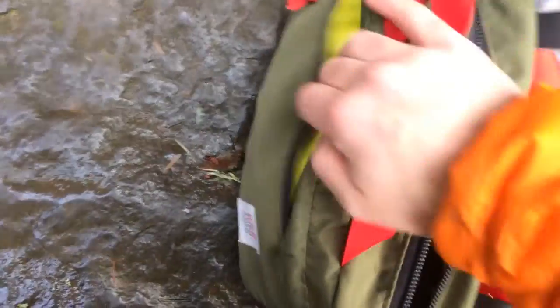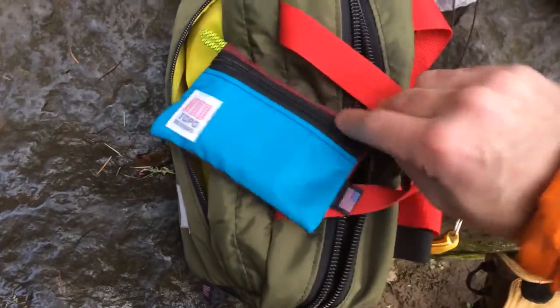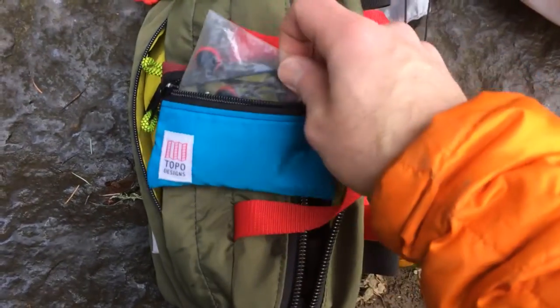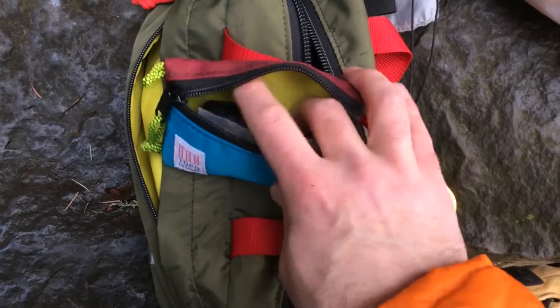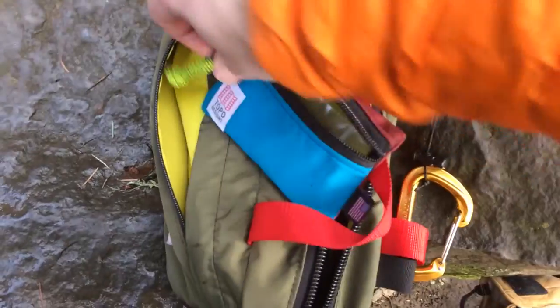Outside the bag, sometimes this will go on the inside as well, but I have this Topo Designs little pouch, which works great for just catching small things. In here I have a couple of spare parts, Allen wrenches, but most importantly my batteries. I rarely need to rely on these, so that's why they're in this pouch and why I often keep it on the outside.